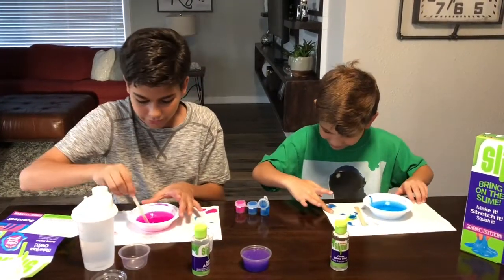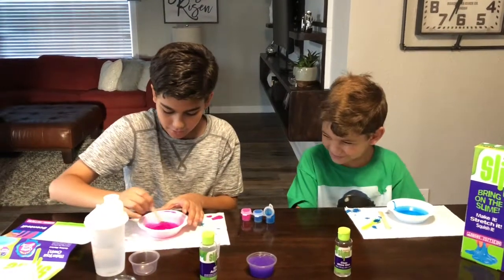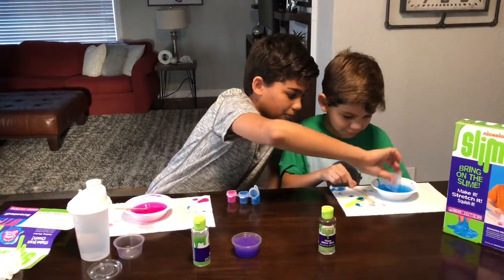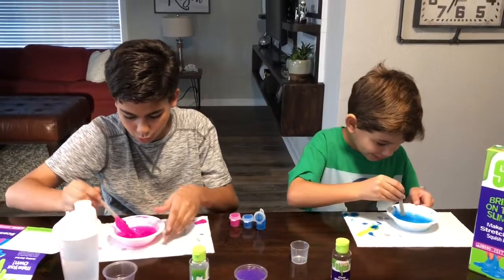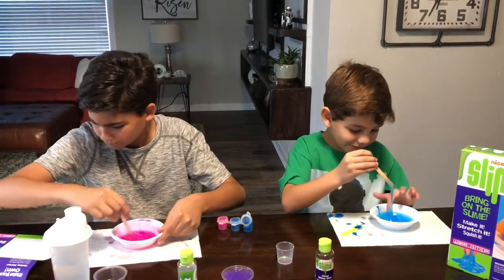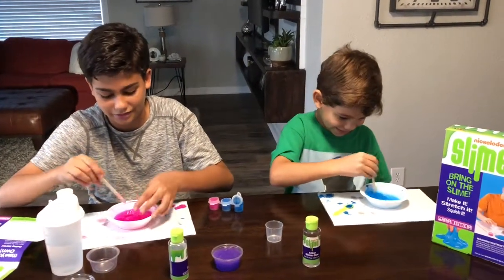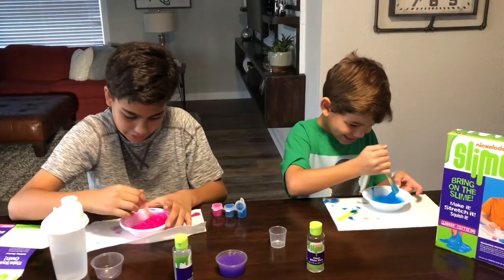Mix it until it thickens. Hey Ryan, I cleaned it — good job Benji! So now we're gonna mix it, let me get you some activator. My slime is really blue. Now mix it up until it becomes hard. Whoa, people, this is pretty cool! Mine isn't ready yet. Whoa, I think I put too much of something — holy moly, this thing is sticking onto my spoon!